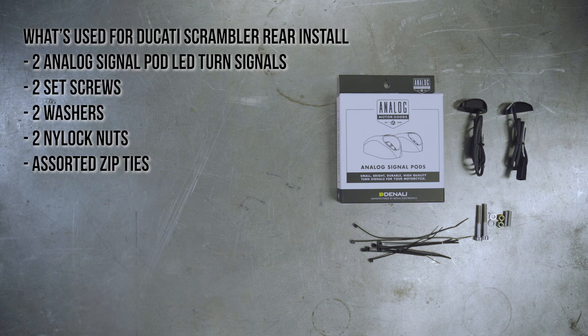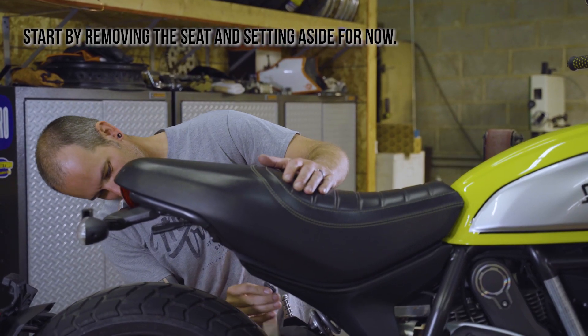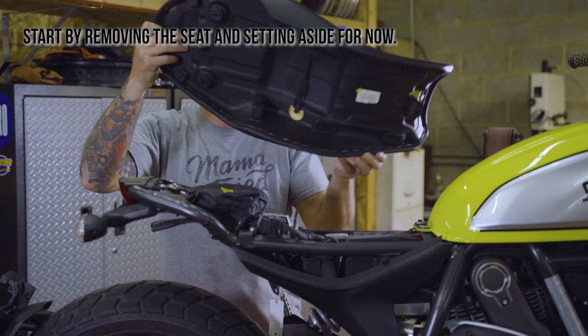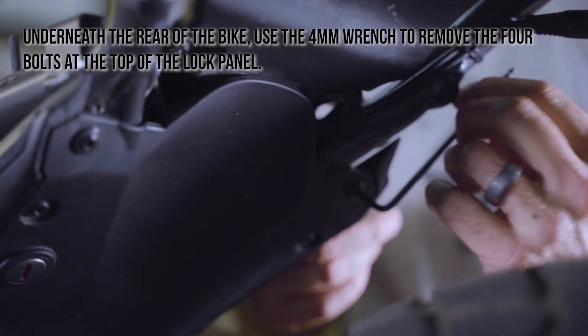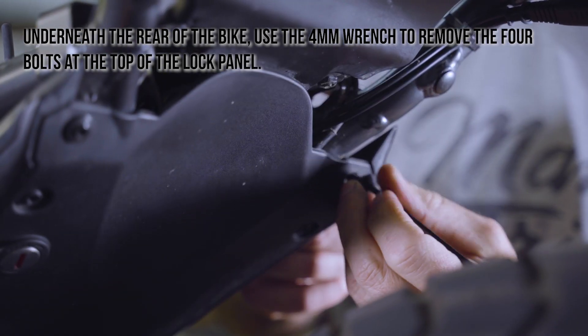The following components are necessary for this installation: two analog signal pod LED turn signals, two set screws, two washers, two nylock nuts, and assorted zip ties. Start by removing the seat and setting aside. Underneath the rear of the bike, use the 4mm wrench to remove the four bolts at the top of the lock panel.